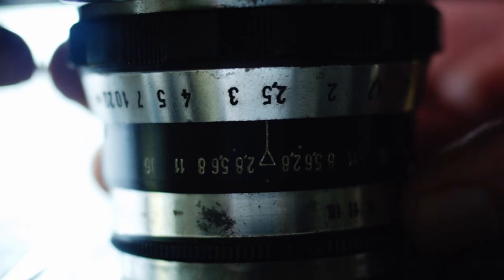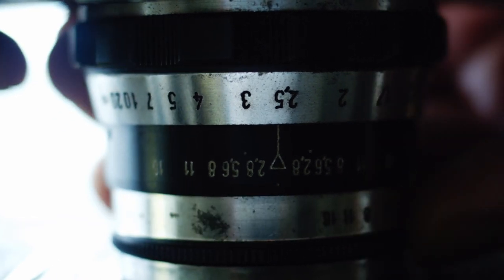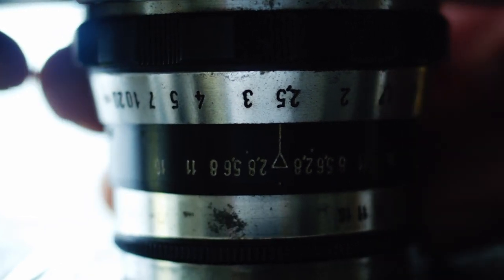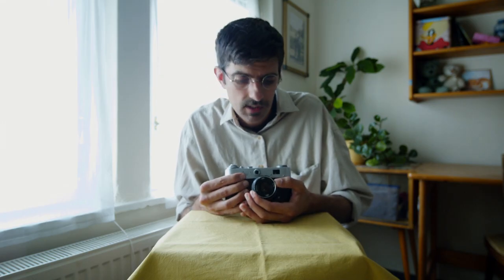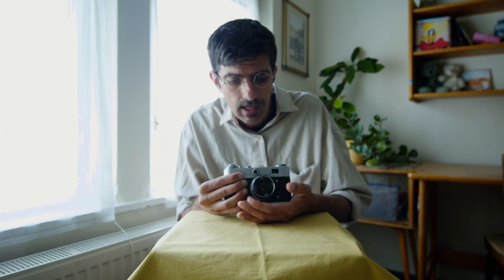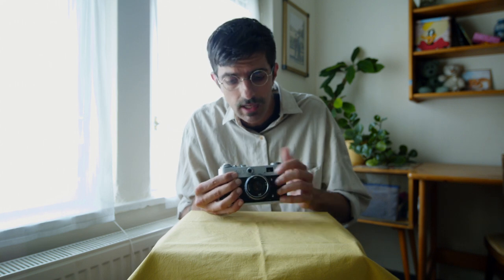The other thing that's a little wonky about my version of this camera is that the f-stop numbers on the lens don't line up with anything. So you actually have to count your stops to know what f-stop you're at. If I want f8, I go all the way to the right to 16 and click twice to get to 8. If I want 5.6, I go all the way to the left and click twice to get to 5.6.